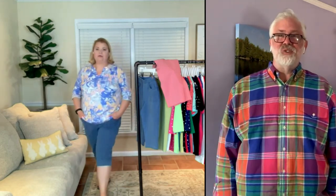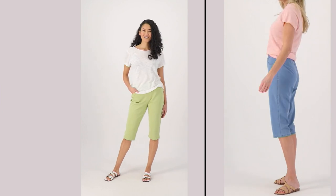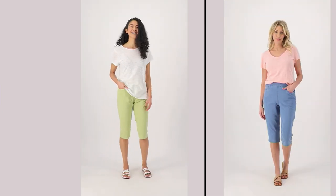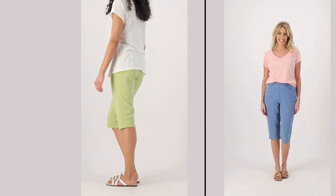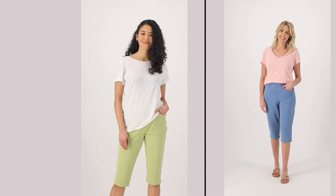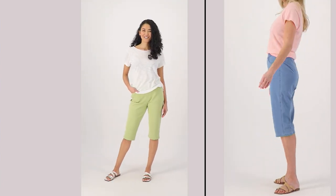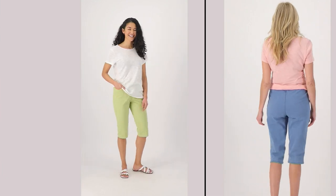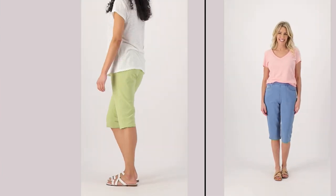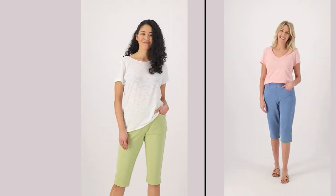Look at that — it looks great! You are rocking it today with those pedal pushers and that beautiful top. My husband and I enjoy going out to eat, and whether you're sitting in the air conditioning or sitting outside, neither of us like to be hot — so this is a great length.